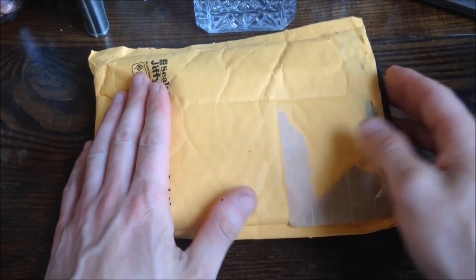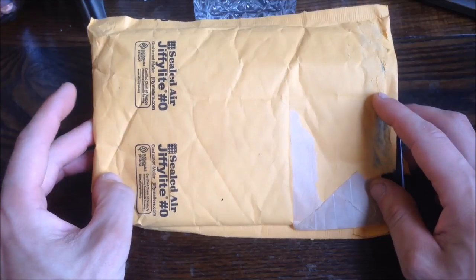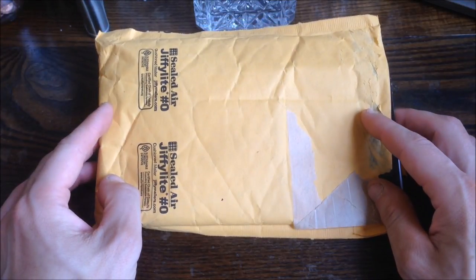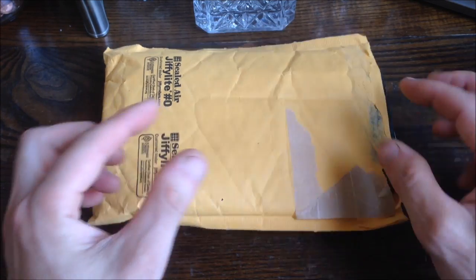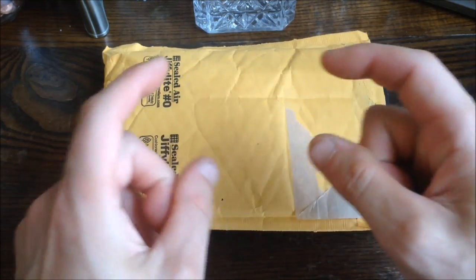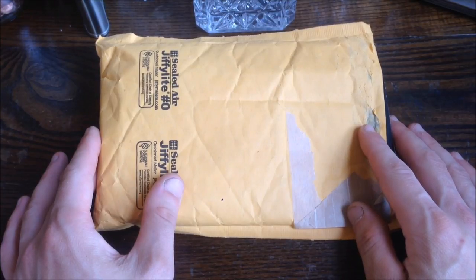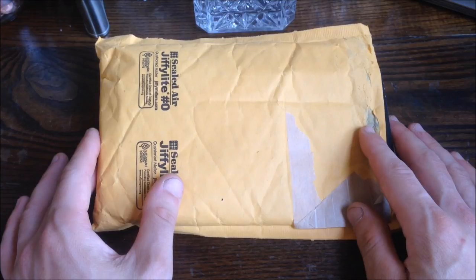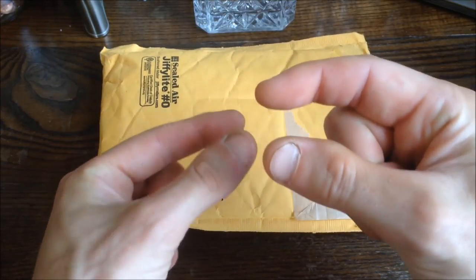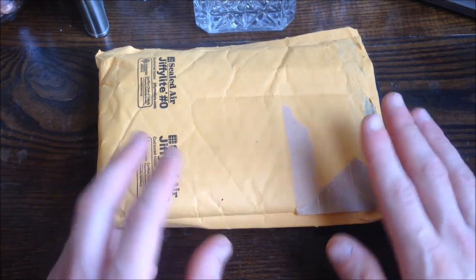This package here, which I've already ripped into but haven't actually looked inside, is from Zippo, Bradford, PA. I sent two lighters to Zippo — both of them had screwed up hinges. They were very loose, shaking all over the place. People who have Zippos might know that after a while, the hinges tend to get that way with use, so they're almost unusable, having a hard time closing.